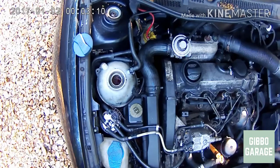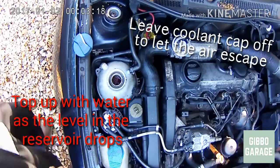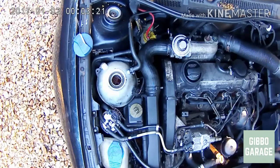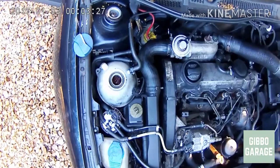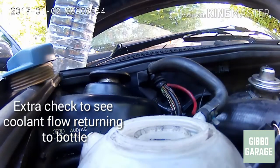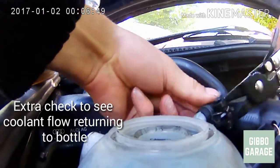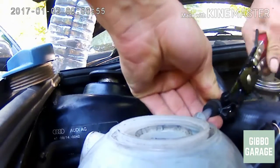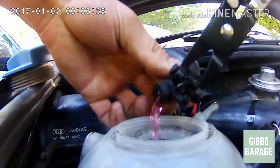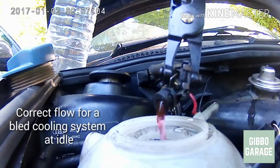It's quite simple to get the airlock out of the system on these VW cars — you start the car and leave it running, that's it. You can check your flow, and you should be able to see the flow returning to the bottle. If there are no air blocks in it, it'll look good.